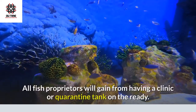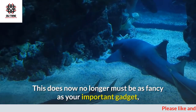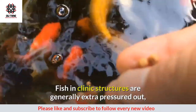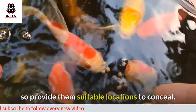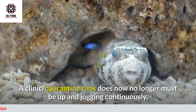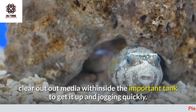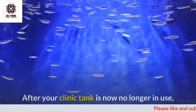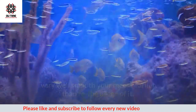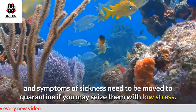All fish owners will benefit from having a hospital or quarantine tank on the ready. This doesn't need to be as fancy as your main system, but a smaller tank with complete filtration will suffice. Fish in hospital systems are generally more stressed, so provide them suitable places to hide. A quarantine tank doesn't need to be running continuously, but it's recommended to keep the quarantine filter media in the main tank to get it up and running quickly when needed. After your hospital tank is no longer in use, thoroughly clean your media before reusing it. Any fish displaying active signs of illness should be moved to quarantine if you can catch them with low stress.